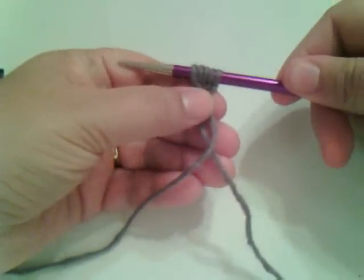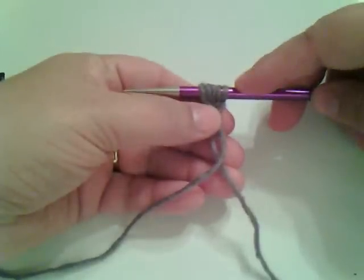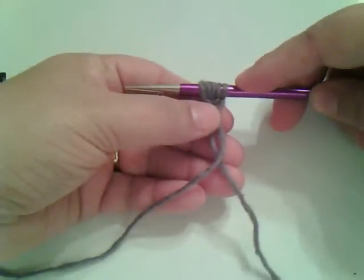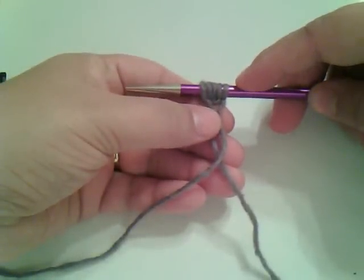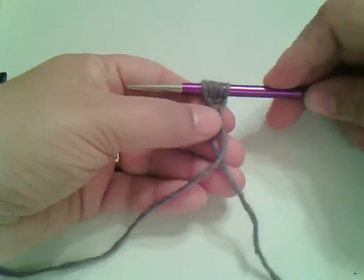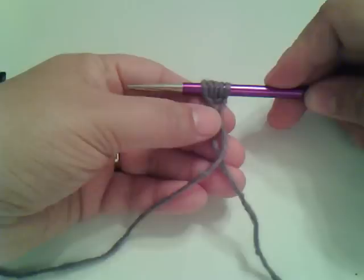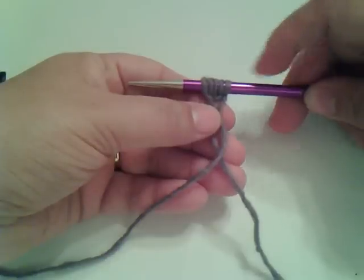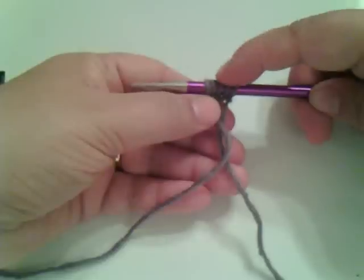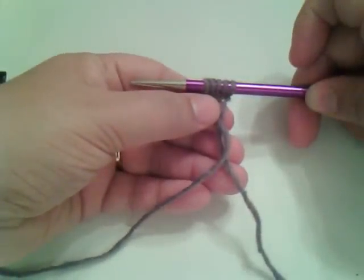Now the way you count the stitches is this: however many loops are on your needle are how many stitches you have cast on. That includes the initial slip knot. So we now have five stitches on our needle. When a pattern says to cast on five stitches, you count the loops and if there are five, you have cast on the correct amount.